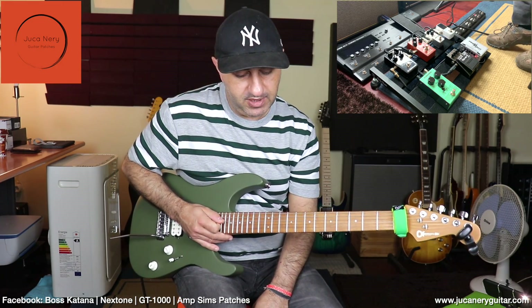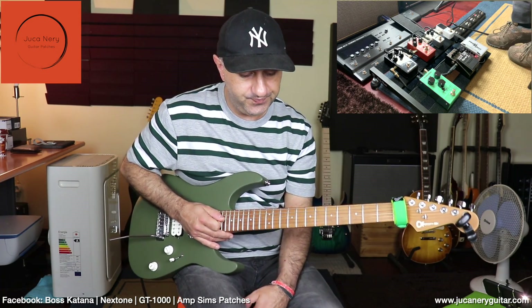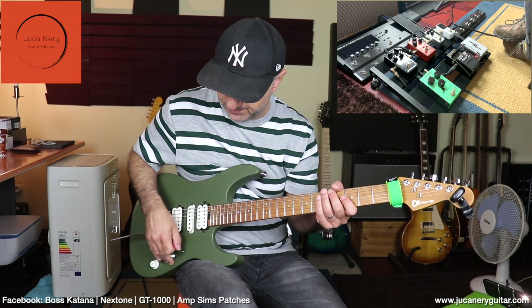Next in the chain we have the MXR Prime Distortion. Let's check out how it sounds the way it's configured right now — with the output, tone and distortion knobs set.